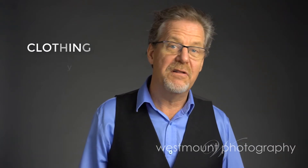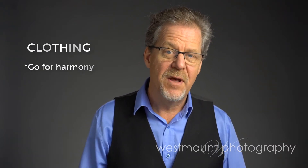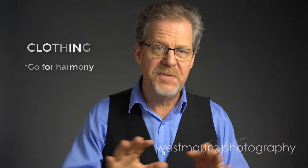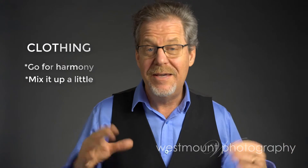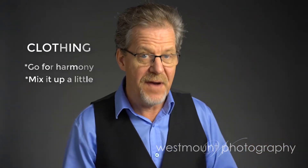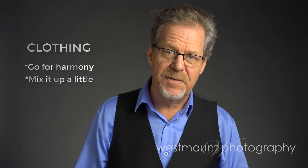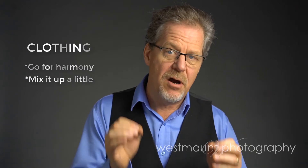And you want to put a little bit of work into clothing. Make sure the clothing is harmonized. We really want to avoid where everybody's matchy-matchy — those days are gone, that trend is over. You can if you wish, if it's something you really like, that's fine. But we really like to push some variety in your portrait session, and the key is harmony.